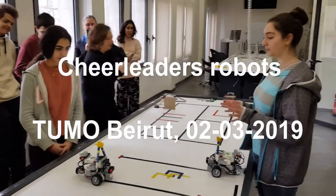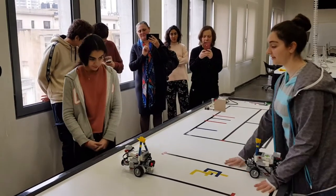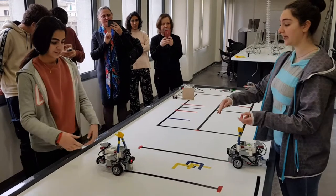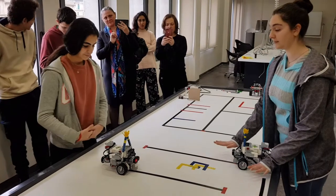Our robot is based on the program where it has to follow the black line, and then when it sees the red, it has to turn around and accurately stand on the black line.